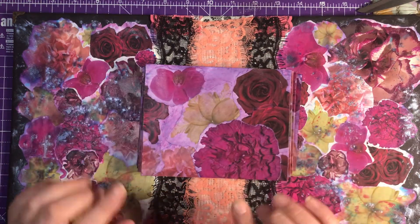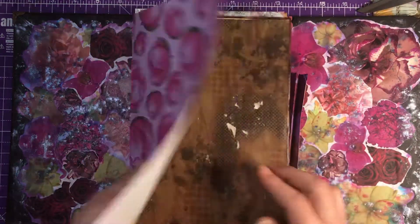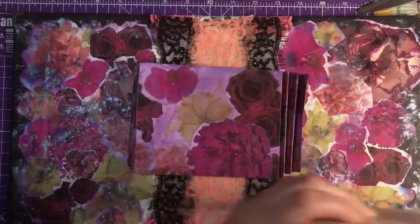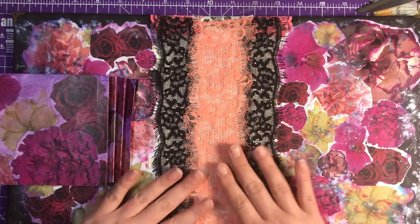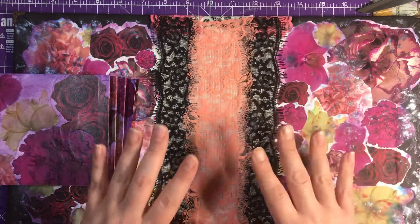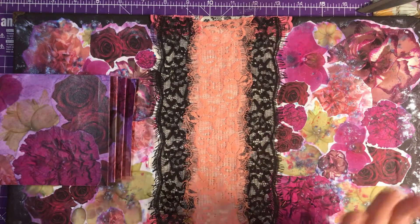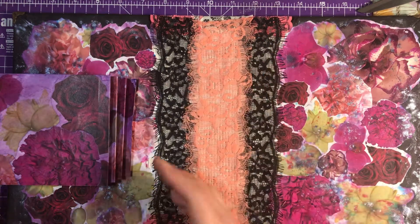I think last time I was on with you with my journal I was doing my signatures. I have now finished my signatures - the pockets are all stuck down ready to go. And what I've decided to do instead of sewing them in, I've decided to get some lace, maybe the black one, and wrap around. That way I can put my pages in and take my pages out when and if I need to. That is the route I've gone down instead of spoiling this lovely spine that I've created.